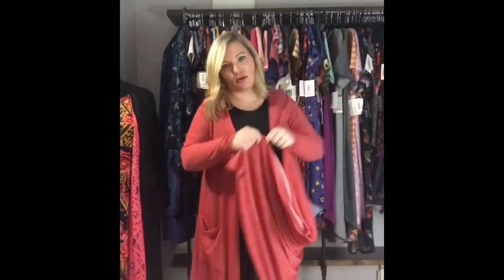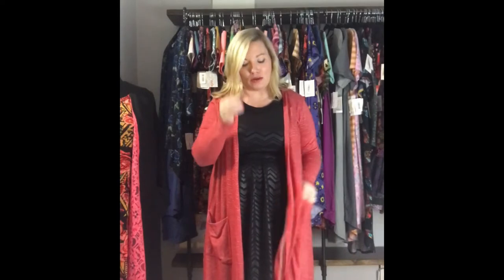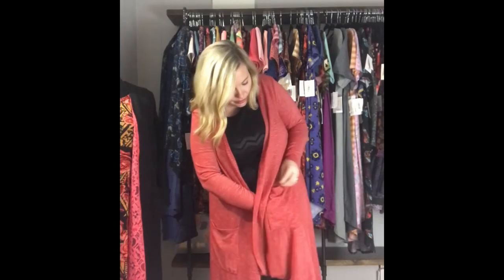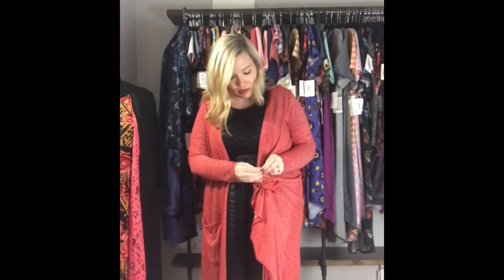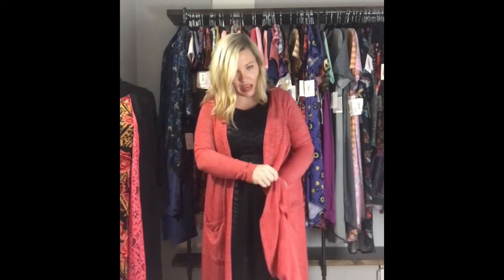I'm going to take the bottom corner right here and tuck it in. In my pocket I have — you can use any kind of ponytail holders you want. I have little girls, so I have tons of these little tiny ponytail holders. You're going to take the corner and bring it to your pocket corner, reach your hand in your pocket, and pull it through. Then take your ponytail holder, loop it like that, and put it back in. Your pockets are still functional.